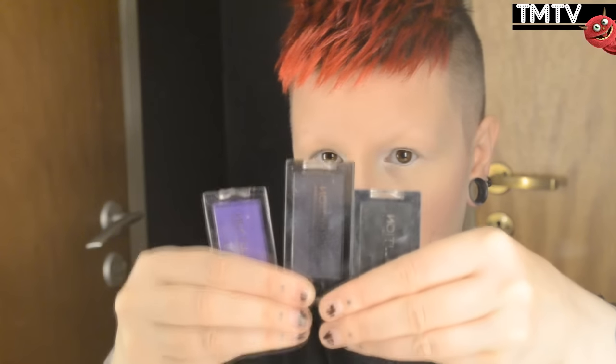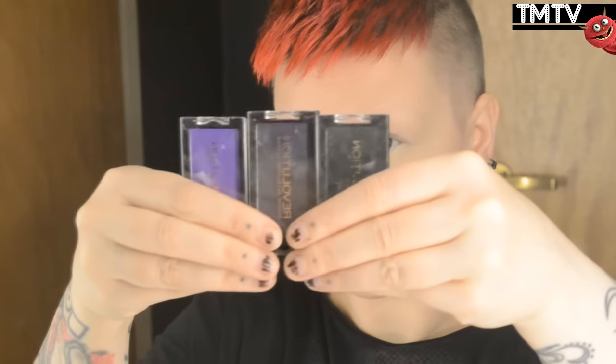Then I'm going to be using these three eyeshadows: this bright purple, this dark purple that looks black but it's purple, and then this black one. They're all from Revolution. I'm going to be starting with the bright one using a regular medium-sized flat brush, placing the bright purple all over my lid and underneath as well.